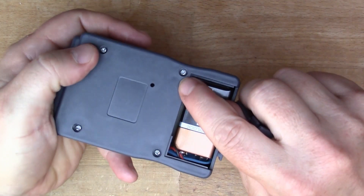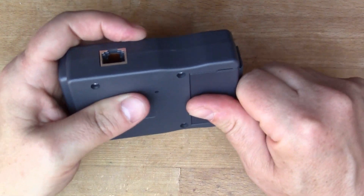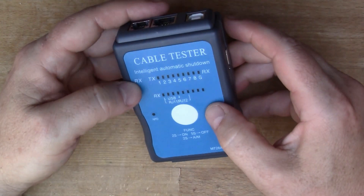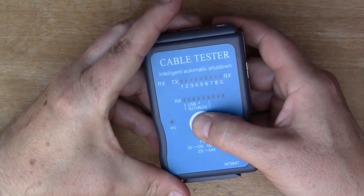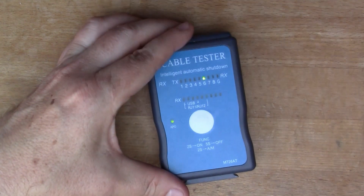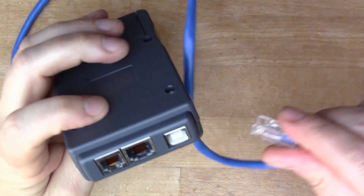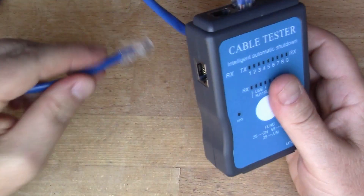You can see it's got some of these security screws, so when we take it apart in a minute we'll use that same screwdriver that fits the triangular holes. You hold the button in to switch it on, and we've got the RJ45 port there — there's one on the side also.